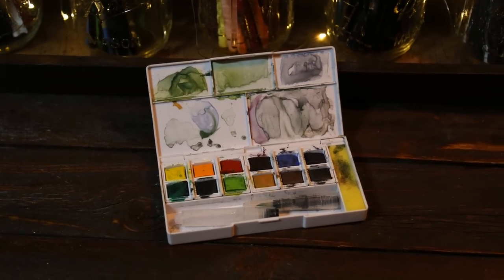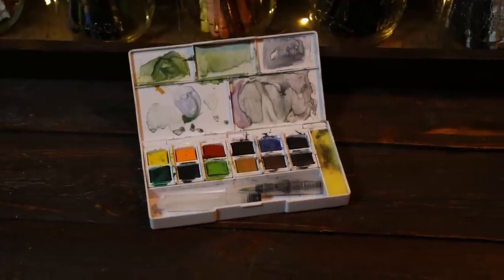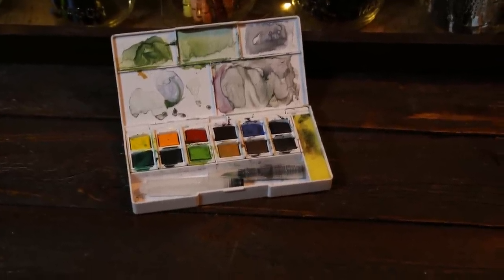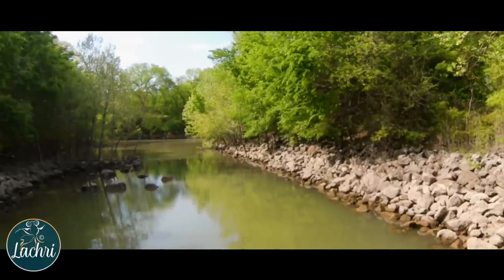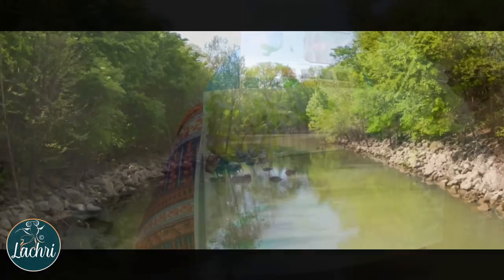I do recommend going with a nice watercolor paper. The one I used was 140 pounds — it's the Strathmore Vision watercolor paper — and it was nice because it didn't warp at all, no matter how much water I put on the paper. It just held up really well for this project. I worked on a six by nine inch pad, which was a nice size — not too big, not too small, just perfect for this project.